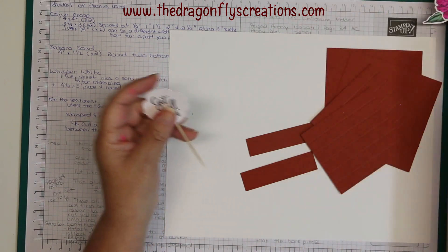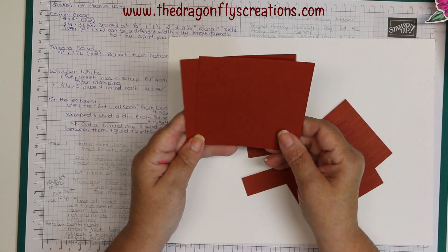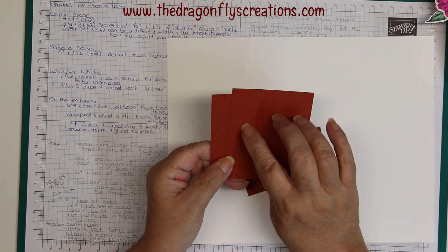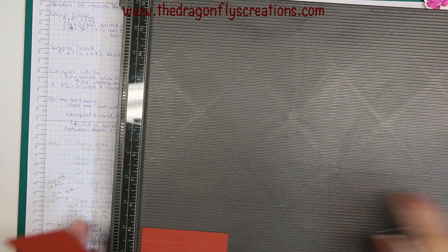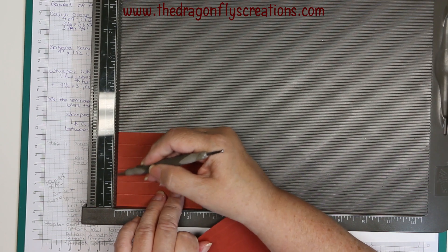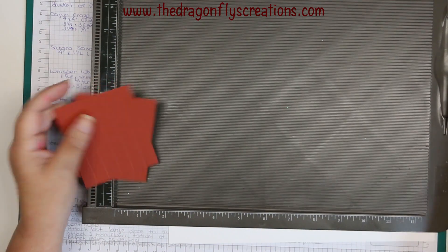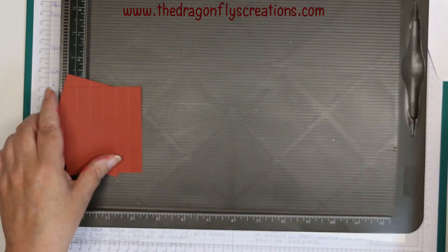You'll also need two squares of Cajun Craze at four inches square. You'll need two more pieces of Cajun Craze at three and a half by three inches, and you're going to score them along the three-inch side at every half inch — at half an inch, one inch, one and a half inch, two, and two and a half. Both those pieces will form the sides of the basket as an accordion fold, so it pops up when it comes out of the envelope.